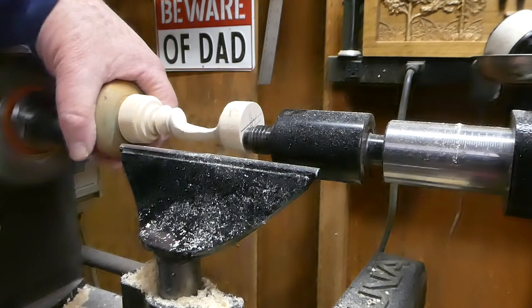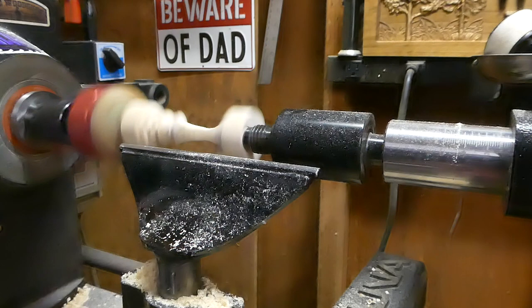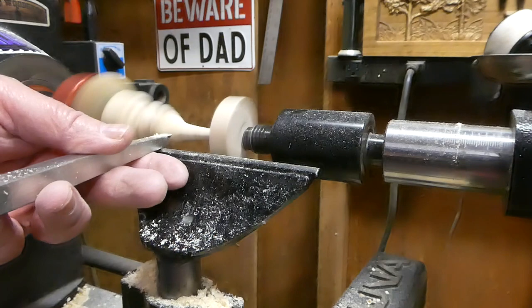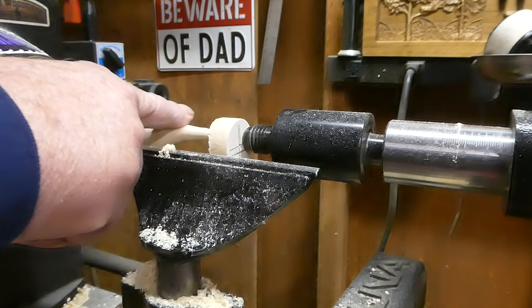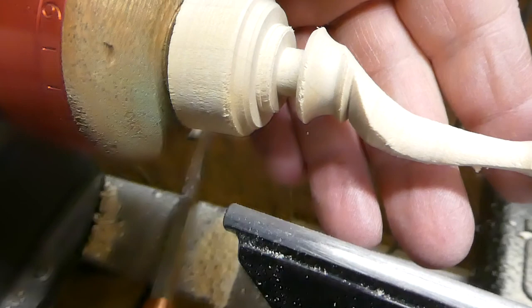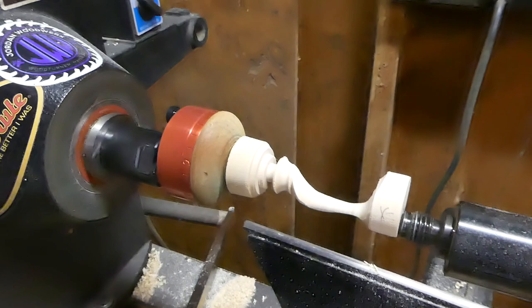We are switched back to off-center and I'm just going to try to clean this up right there. Took it down just a little too far — you can see that. I don't know, might look all right. First one — what the hell.